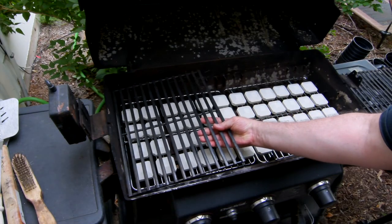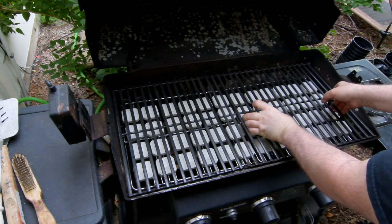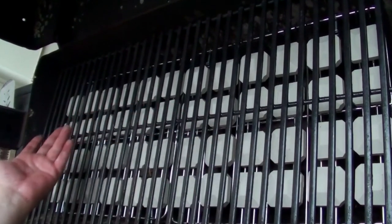The grate sat nicely on the screws, so all that was left was to arrange the briquettes. I left space between them so heat could flow around them, and I didn't worry about getting them all the way to the edges of the grill since I don't cook there anyway. And that was it.